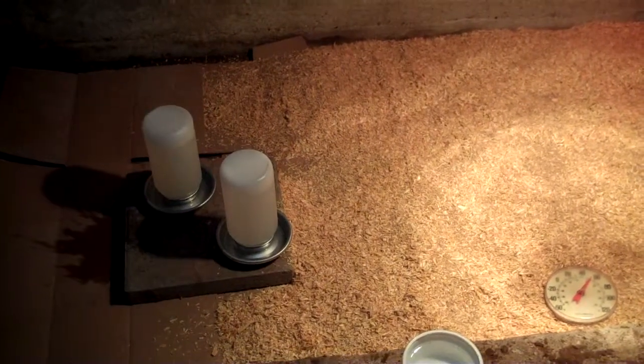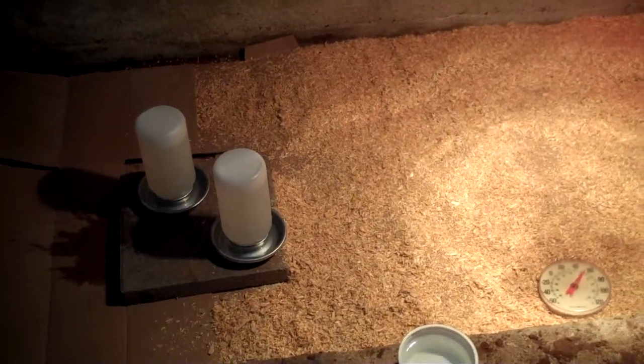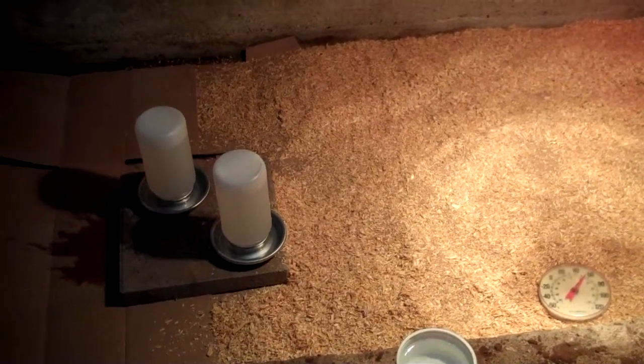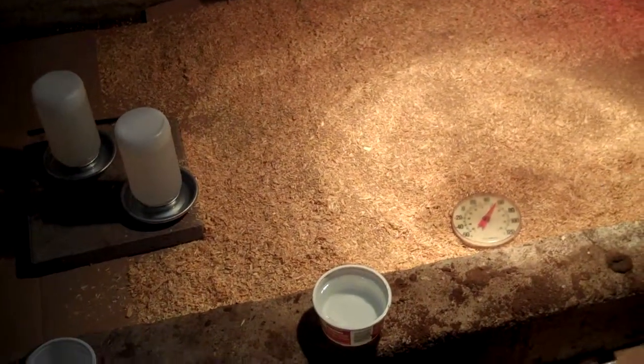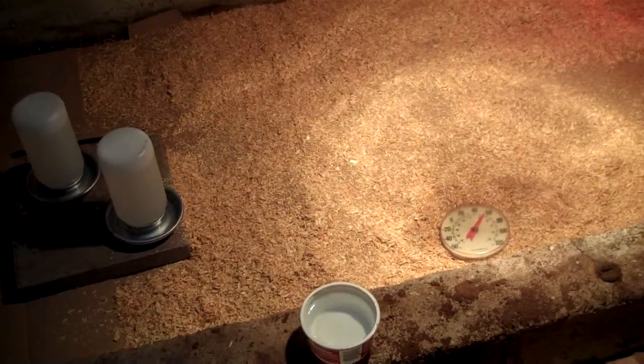I've got a couple of waterers. I've got 80 chicks this year, so I've got two waterers — two small ones rather than one big one, so if they knock one over they still have one, since I'm not home as long during the day. I've also got a bowl of water here for dipping their beaks in when I first take them out. That just kind of wakes them up and introduces them to the water.